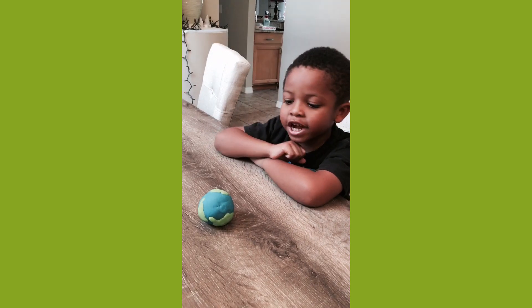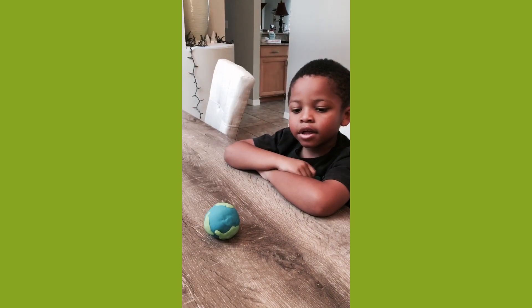Okay, so what are we getting ready to do, Jerry? We're going to cut the Earth, and there's a little surprise inside the Earth, like Mom just said. All right, let's see.